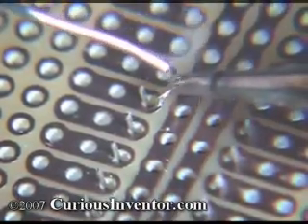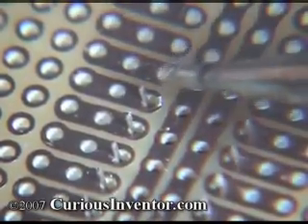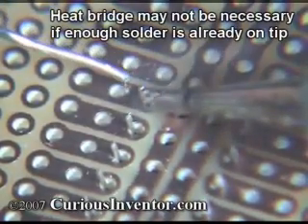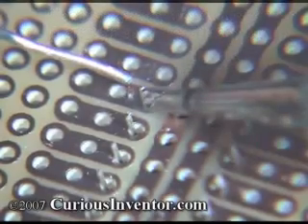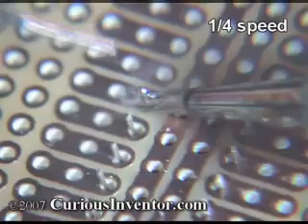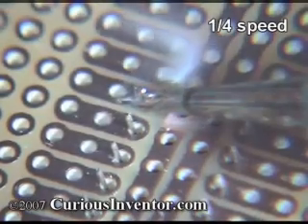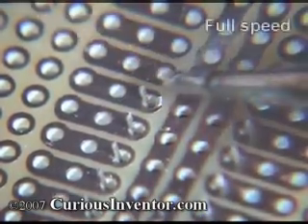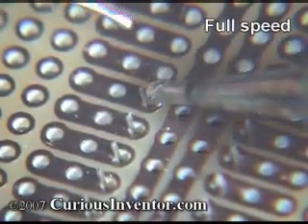Now place the iron so that it can heat up both the component and the pad, and add a small amount of solder in between the tip and connection. This acts as a heat bridge to transfer heat more quickly to the connection. Now apply solder to the opposite side of the connection. Solder will run towards the heat, so this helps spread solder over the entire connection, and ensures that the parts are indeed hot enough to form a good joint.